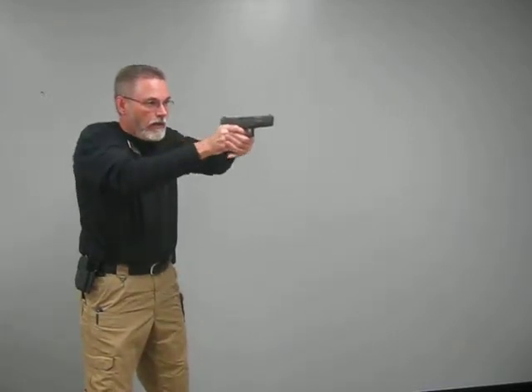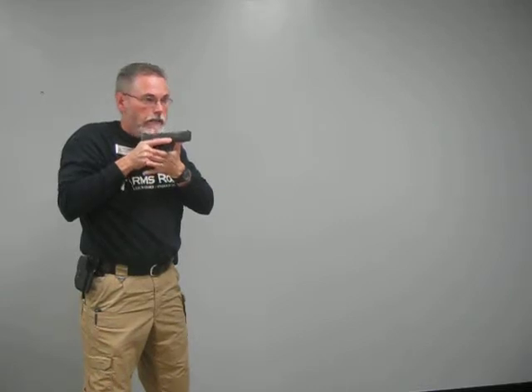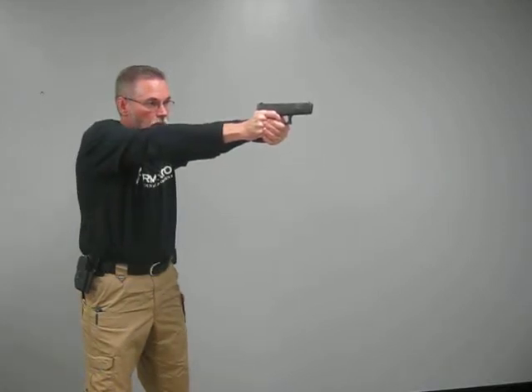I want this thing to stay flat so when it goes out to the target, I draw the gun up, flatten it out, and then with extension of fire I go ahead and push the gun straight out in front of me. My finger is going on the trigger as this gun leaves the high ready. If I'm pushing my gun forward, it is with the intention to shoot and I go ahead and break the shot.